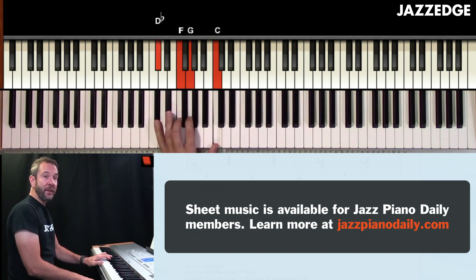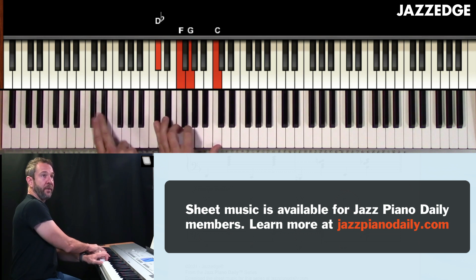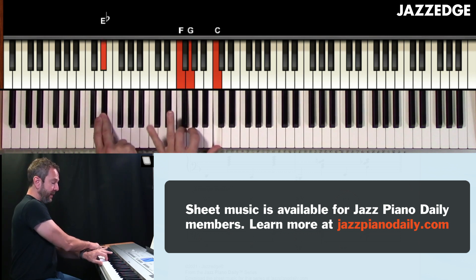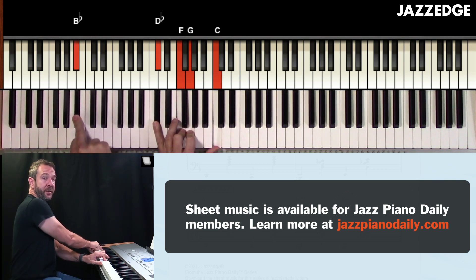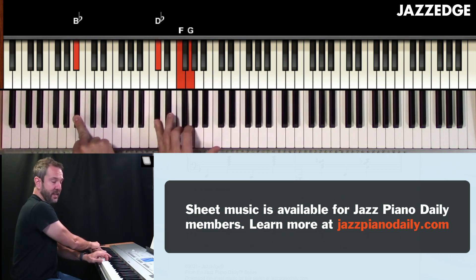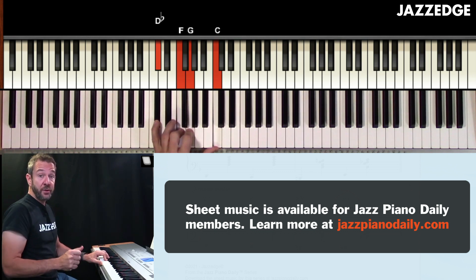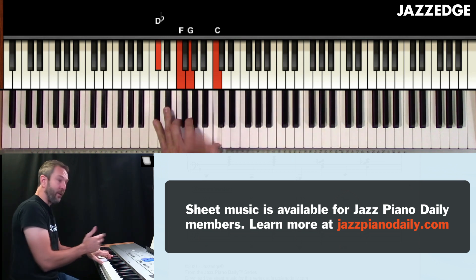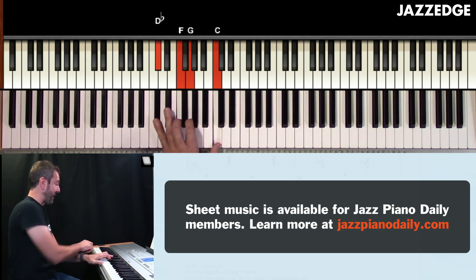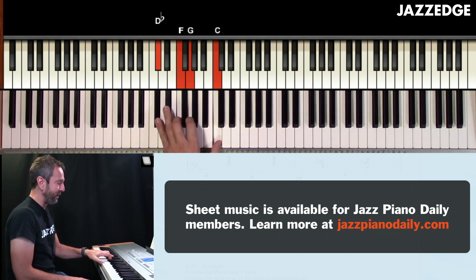Notice that this B flat minor six is really the same thing as an E flat seven rootless chord voicing — that's an E flat dominant seventh chord. If I put an E flat underneath there, that's seven, nine, three, thirteen on E flat. But when I put a B flat underneath there, that's flat three, five, six, nine. So remember that these voicings can serve double duty — it's not just a B flat minor six, it's also an E flat chord, and guess what? It's also an A altered chord as well. So it can really serve multiple purposes.